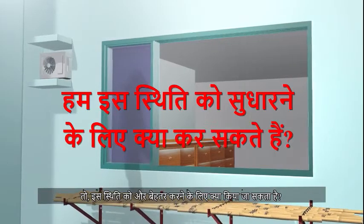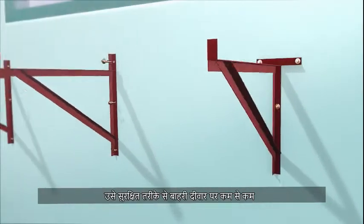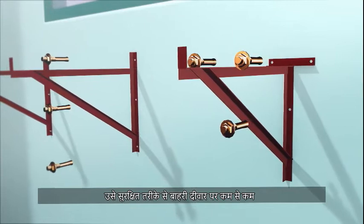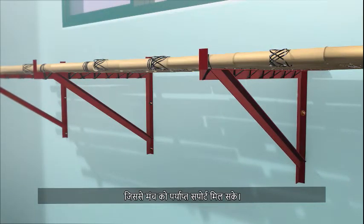So, what can be done to improve the situation? Firstly, each angle bracket supporting the truss-out bamboo scaffold must be securely fixed onto the external wall with at least three anchor bolts to provide adequate support to the scaffold.